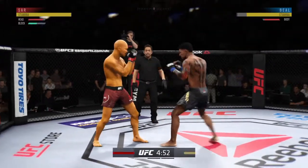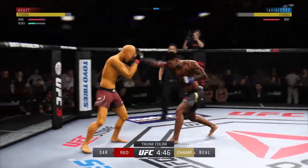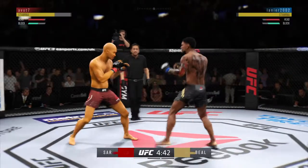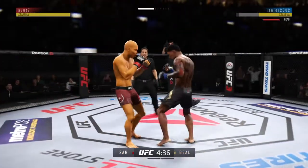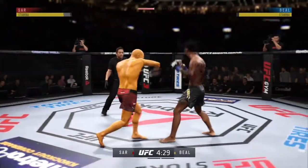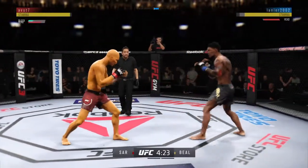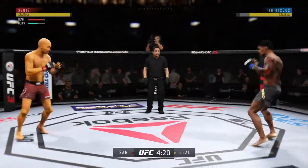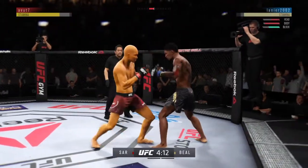Hard kick lands. Straight right. Lock that kick to the body. Nice inside leg kick. Big hook to the head. He's doing a very good job of parrying and blocking all the shots that are coming towards his head. High kick! The left hook hits home.